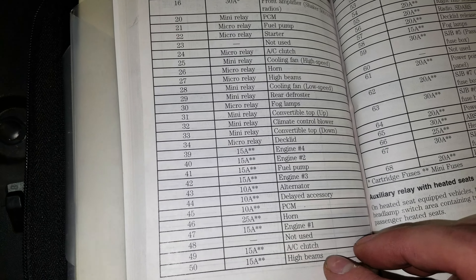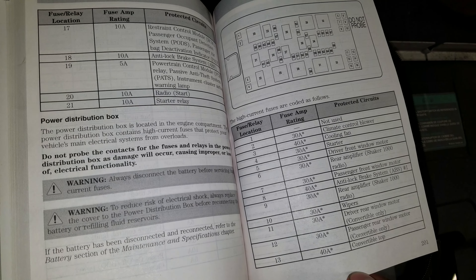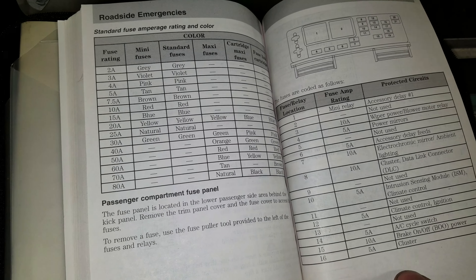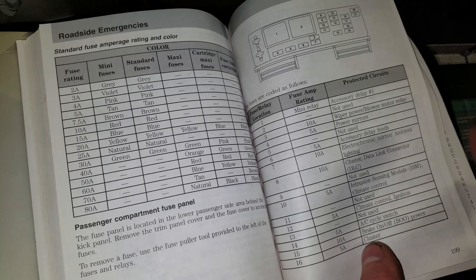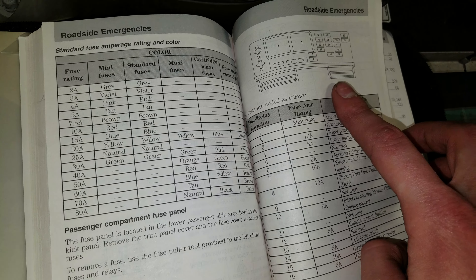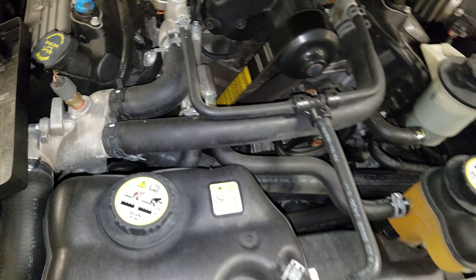I'm just going to go over these other ones real quick. If you guys have any questions please feel free to ask. This one is on the passenger side behind the kick panel. Alright guys, hope this helps.